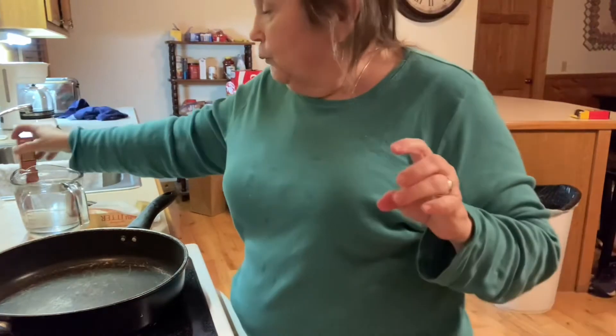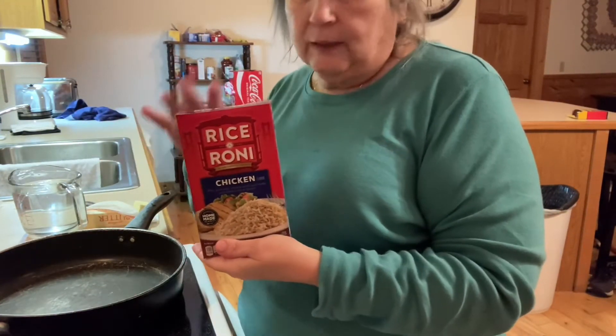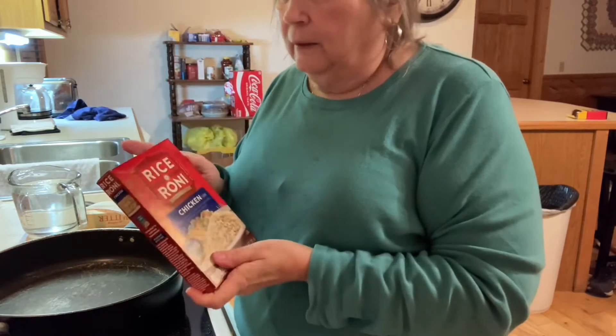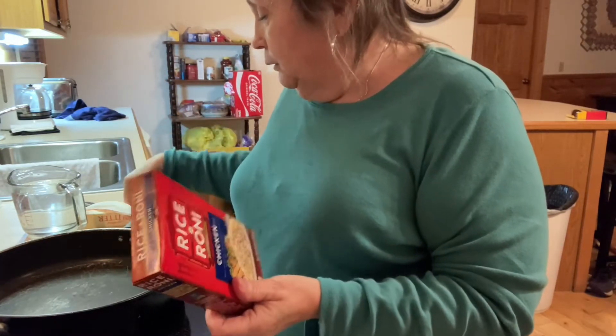Tonight I'm going to be making a chicken and rice casserole — whatever you want to call it. As I said earlier, I am here on vacation in the mountains with my daughter. The first thing we want to do is take some Rice-a-Roni — it doesn't have to be this brand, any brand will do — and we're going to cook it according to the directions.